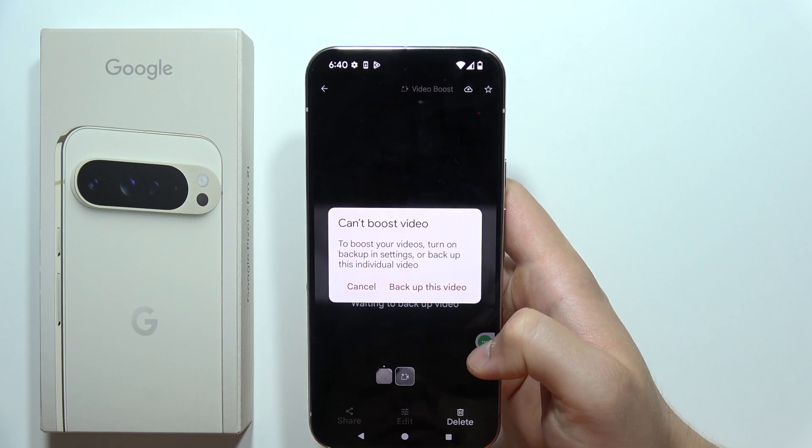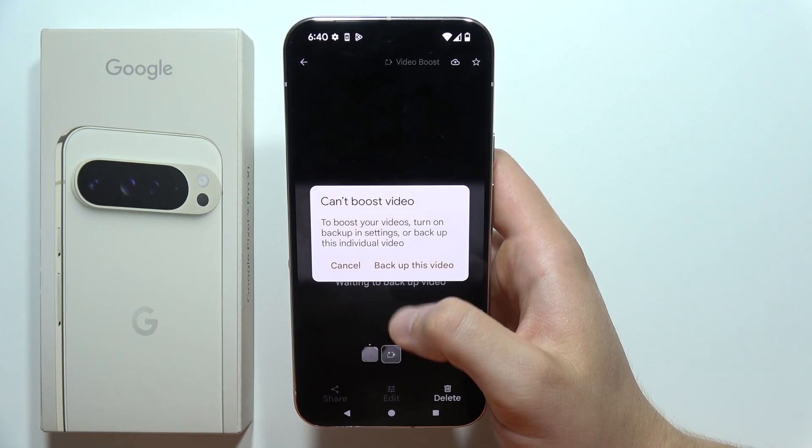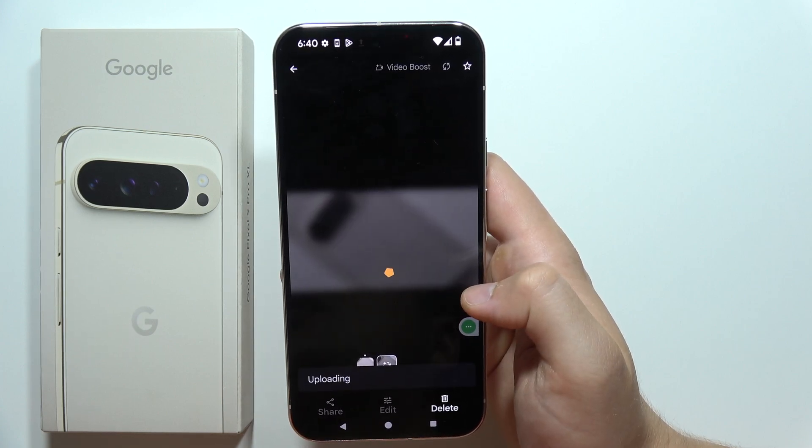As you can see, there is information that the video boost hasn't actually been applied yet, because we need to back up this video first. So click here to start that process.